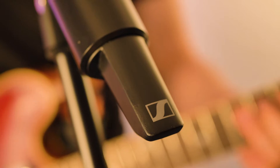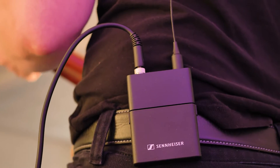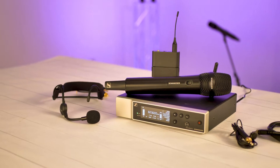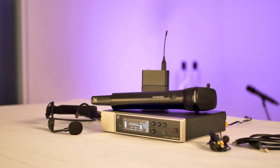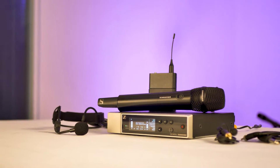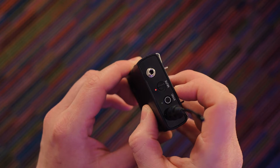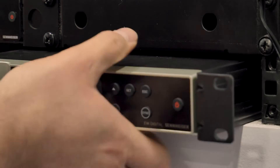Aimed squarely at singers, musicians and speakers, Evolution Wireless Digital combines the latest in wireless digital technology with dependable UHF transmission to give an extended range, scalability and a low 1.9 millisecond latency. With a focus on super quick setup and easy system management, EWD is ideal for non-technical users who need a simple wireless solution for portable live applications or permanent installs.